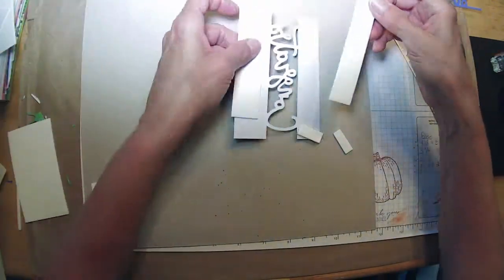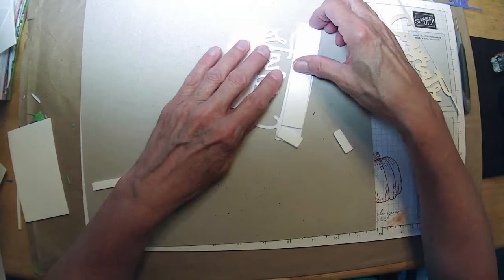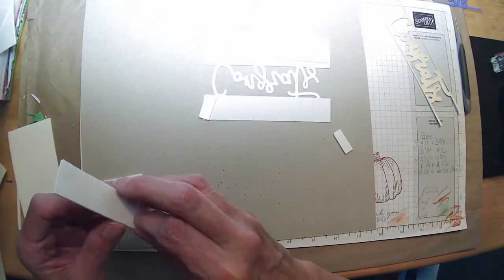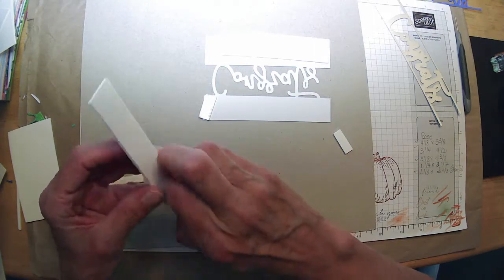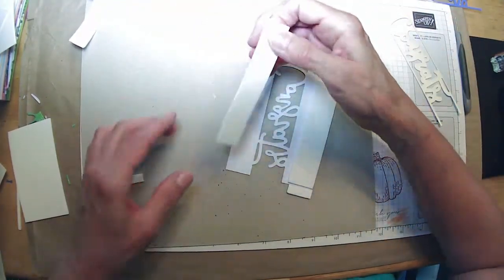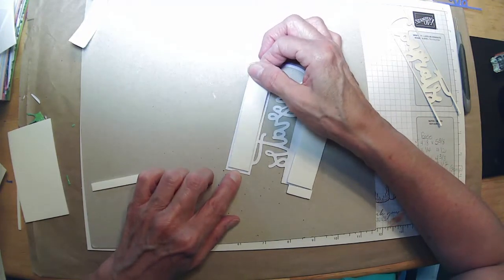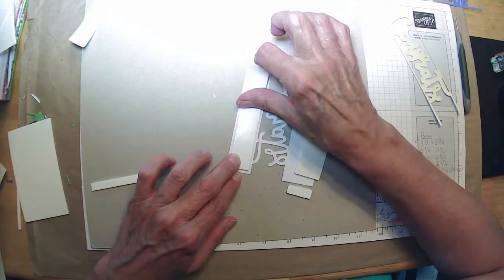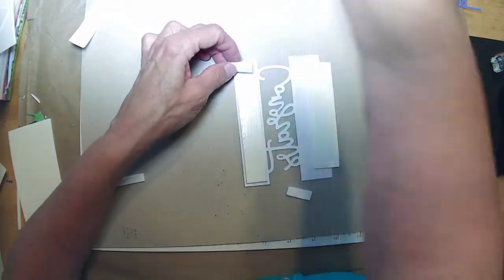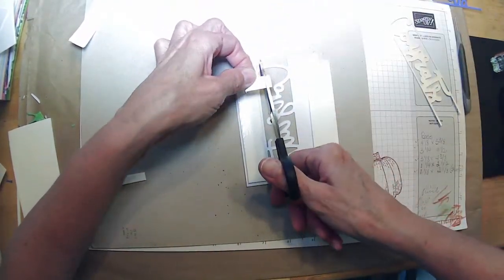Oh, bottle glue — that's always handy. I did try to put some of the things away because, as I said, it's time to clean some of this stuff up. Gotta get rid of it — use it, quit keeping it.